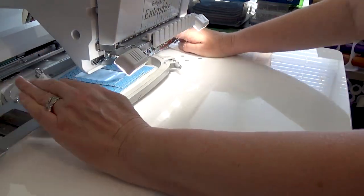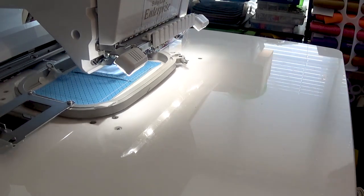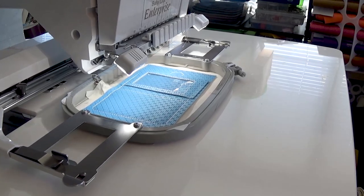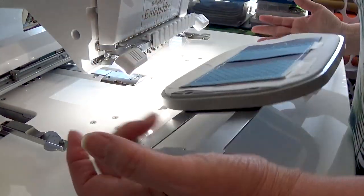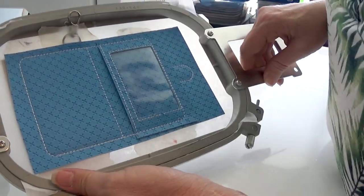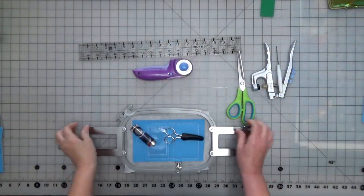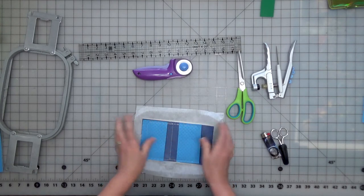I lift up the hoop to make sure nothing shifted or moved underneath before we do our final stitch out. Before we do anything after stitching, we always flip it over — make sure nothing flipped up, nothing moved, everything's right. We're good — nice pockets, beautiful front. Take off our tape. We're finished on the sewing machine, going to pop it out, do some trimming, and tear away the stabilizer.